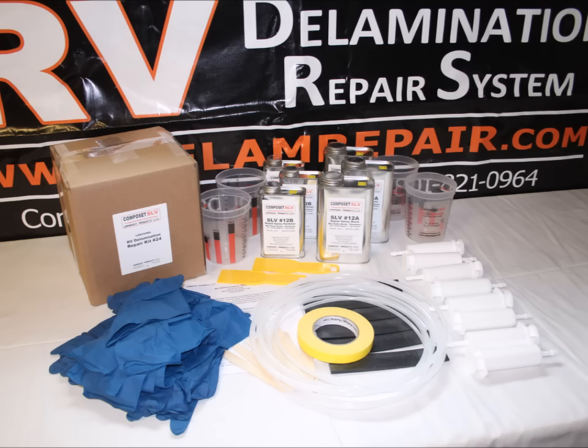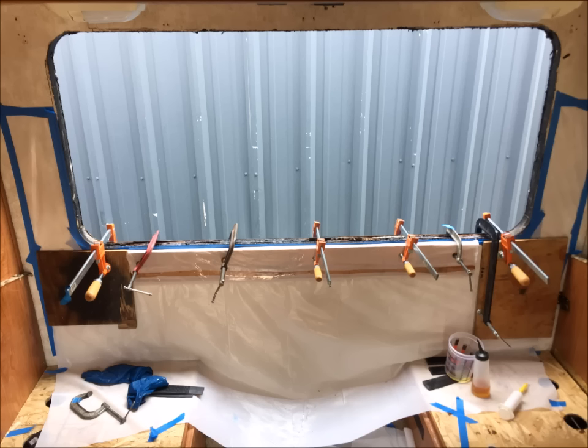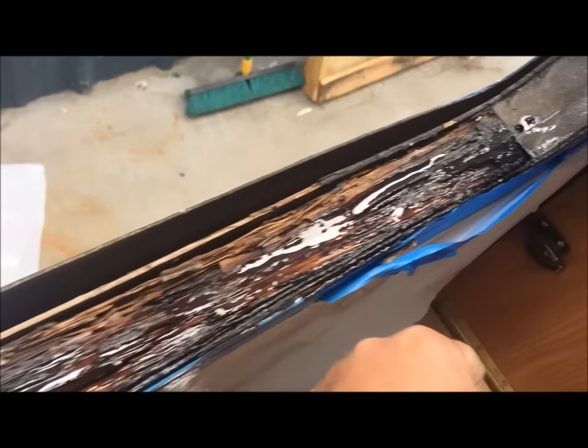We started by pulling the window, plasticizing off the RV inside and outside, and doing some remedial repair on the interior wall first. There was a small amount of delamination along the edge. The one-by-one wood sill under the window had shown some signs of rotting, so we addressed this by starting to flood the area with the Composet SLV.